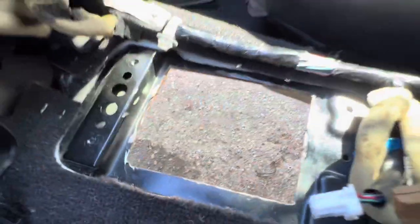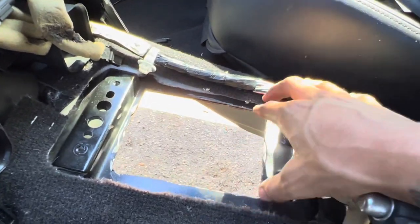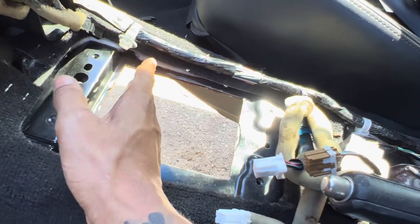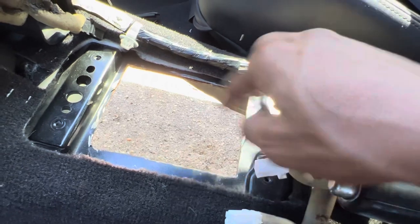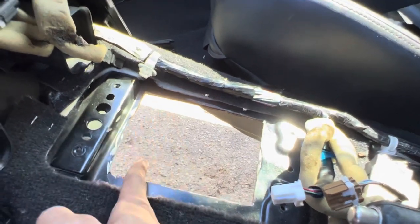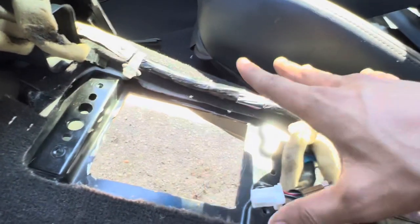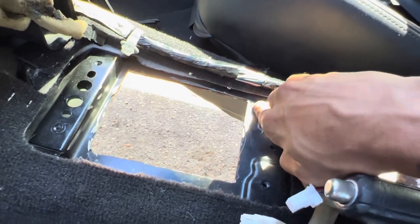You're gonna want to cut out your trans tunnel right here for where the shifter goes. We cut a little too far forward — you really want to focus more toward the back. You don't want to go as far forward as I did because now the hole is way too big. I'll end up fixing that later, but you mostly want to cut a little further back so everything fits up perfectly fine.